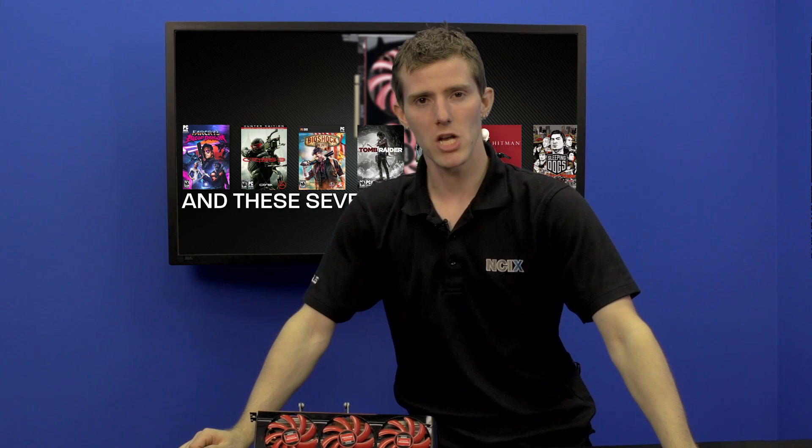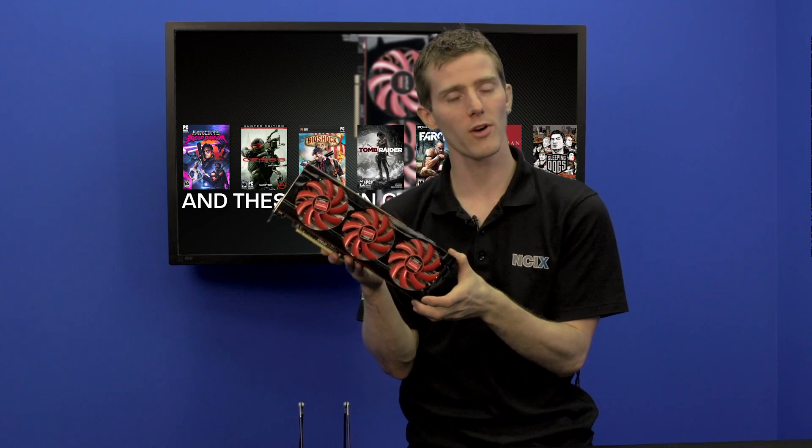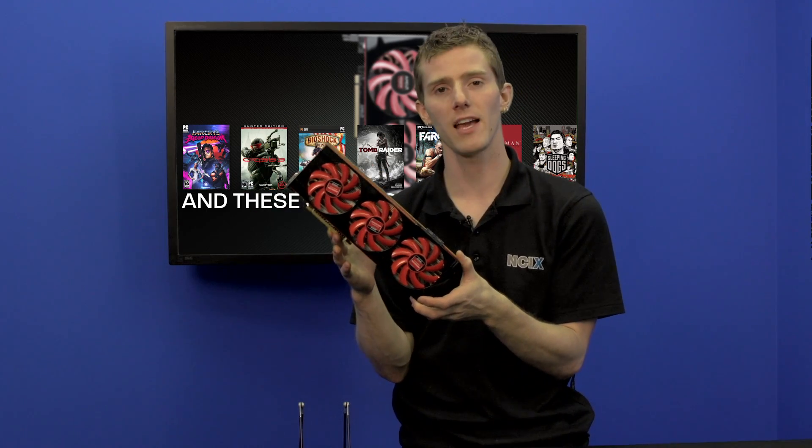And that is pretty much all there is to say. Thank you for checking out this NCIX Tech Tips on the 7990 from AMD. Don't forget to subscribe for more videos like this from NCIX.com.